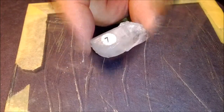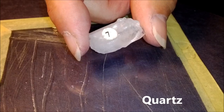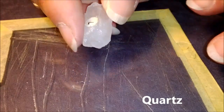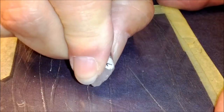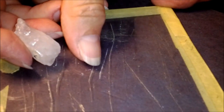The feldspar is harder than the piece of glass. This is number seven — it's quartz. This one is also going to be harder than the glass, but it should scratch the glass a little bit easier because it is harder. And yes, it very definitely cuts through the glass much easier than the feldspar did.